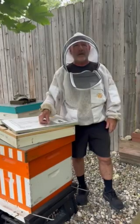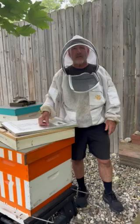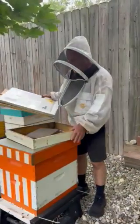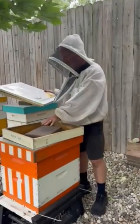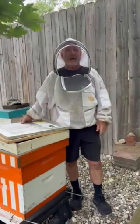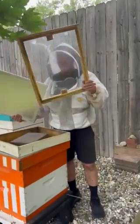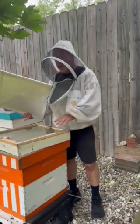Normally for our setup we use a deep and medium brood box with a three-inch bead shim like this one. Inside the bead shim we put either sugar brick or fondant for emergency feed for the bees. On top of that we put a clear inner cover — it's very easy and unvented of course.